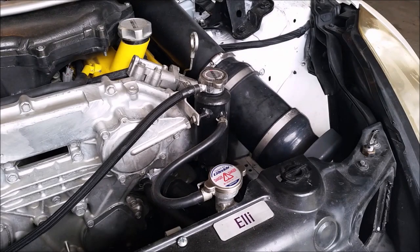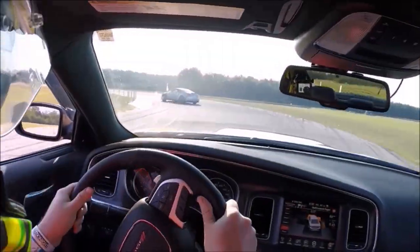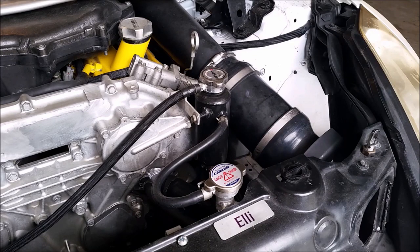In today's video, I'm going to show you how to add a coolant swirl pot to the coolant system of your 350Z. This video should apply to pretty much any car that's powered by a VQ35DE engine.